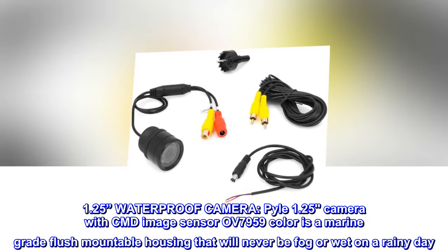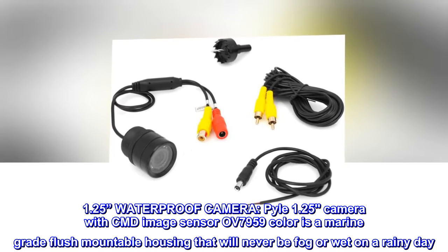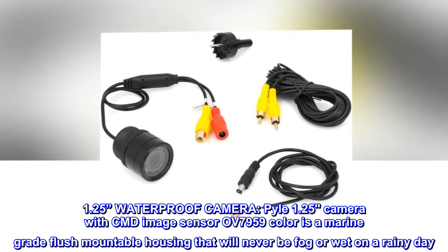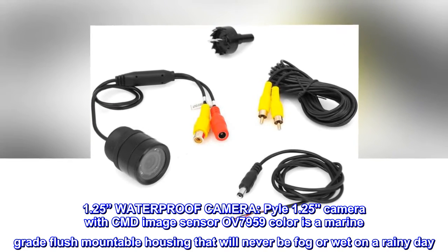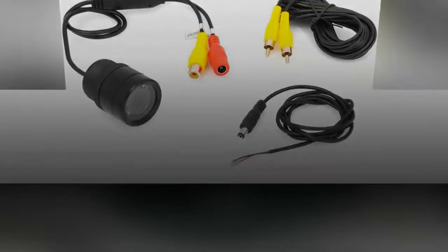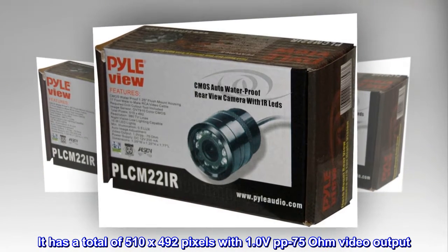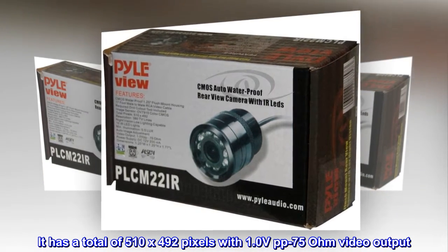1.25 inches waterproof camera. Pile 1.25 camera with CMD image sensor OV7959, color, is a marine-grade flush-mountable housing that will never be fog or wet on a rainy day. It has a total of 510 by 492 pixels with 1.0 VPP 75 ohm video output.